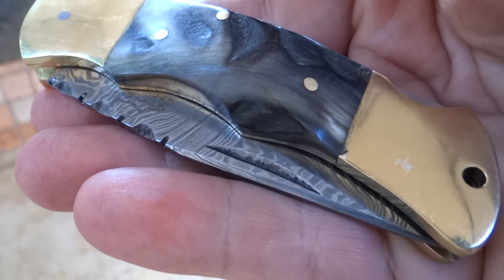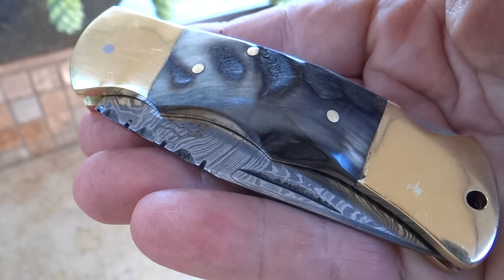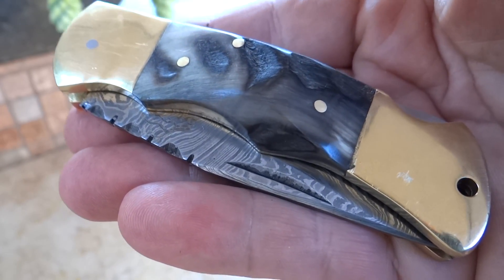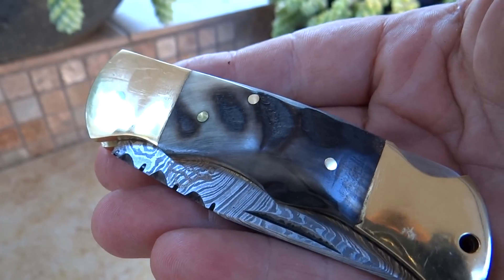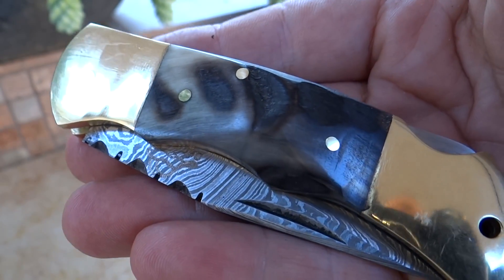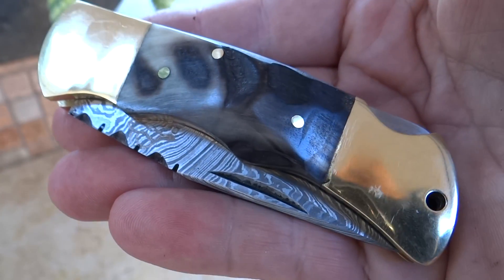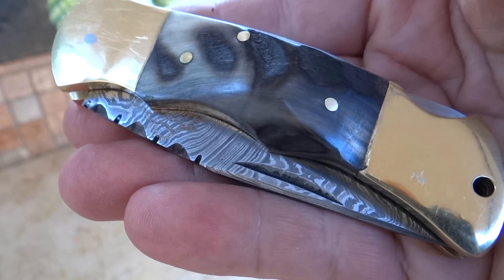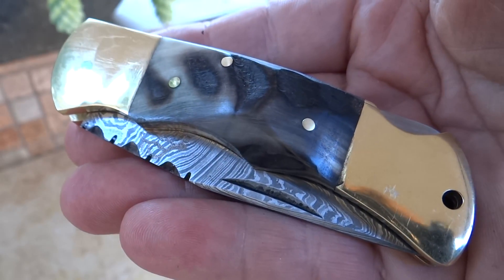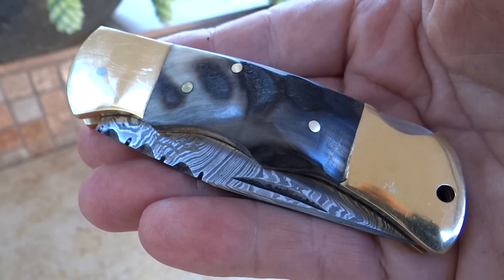Typically we make anywhere between four and eight pieces of a particular model at one time, because these are not stamped out at the factory. All of our knives do come with sheaths. The sheaths do vary frequently, depending on availability of leather and what somebody's inspiration is when they're making the sheath. This is Paul with DKC Knives with the DKC 728, the Golden Stag. Beautiful knife. See us at DKCKnives.com.